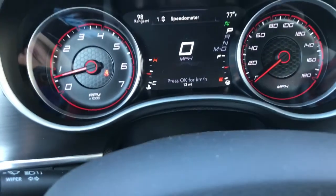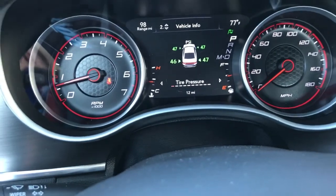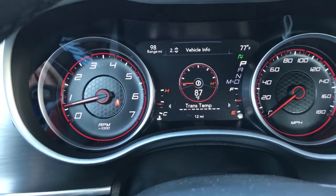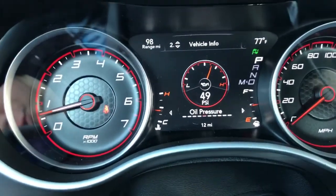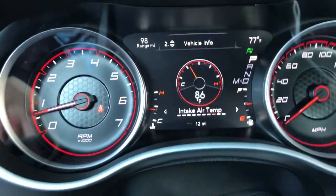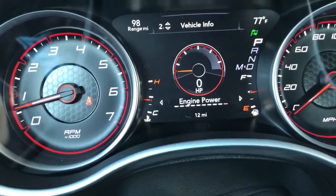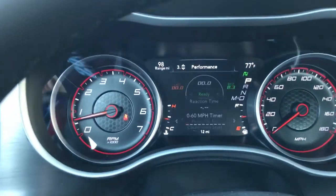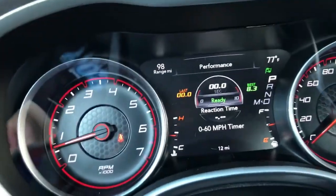In the gauge cluster you can view: speedometer, tire pressure, coolant temperature, transmission temperature, oil temperature, oil pressure, oil life, battery voltage, intake air temp — because it's a Scat Pack — engine torque, and engine power. Under performance you have a zero-to-sixty timer and a lot more. Fuel economy gets pretty bad, I'm not a fan of it.